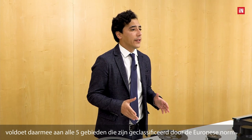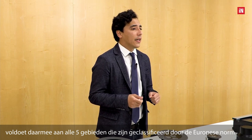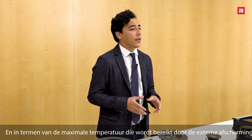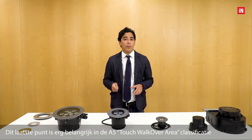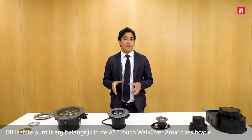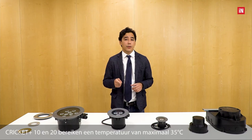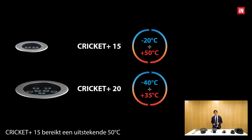The Cricut Plus series complies with all 5 areas classified by European standards, both in terms of mechanical strength and in terms of maximum temperature reached by the external diffuser. This last point is very important for the A5 touch walk-over area classification. The Cricut Plus 10 and 20 reach up to a maximum of 35 degrees Celsius, while the Cricut Plus 15 reaches an outstanding 15 degrees Celsius.